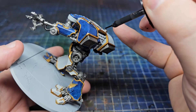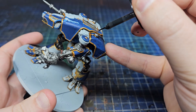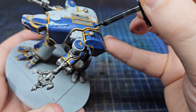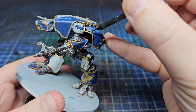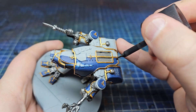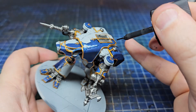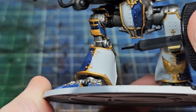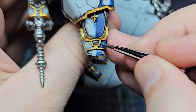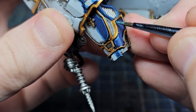I also used some Kantor Blue thinned down to make those areas blend a bit better, but I didn't film that part because it was very touch and go. Next up was Tamiya Black Panel Liner — this stuff is amazing and it runs into all the recesses. If you want a nice super clean finish, gloss varnish the model beforehand. Mine was a tiny bit messy but I don't mind — it's a giant Warhound Titan.